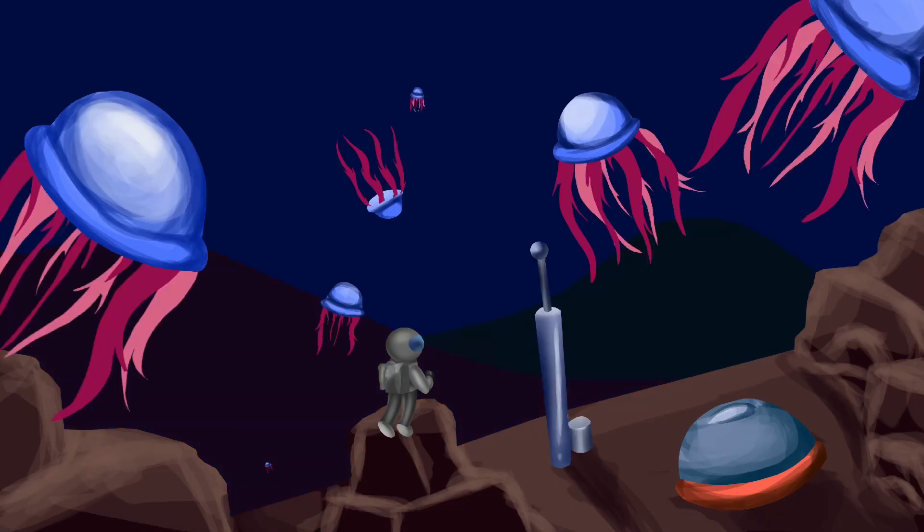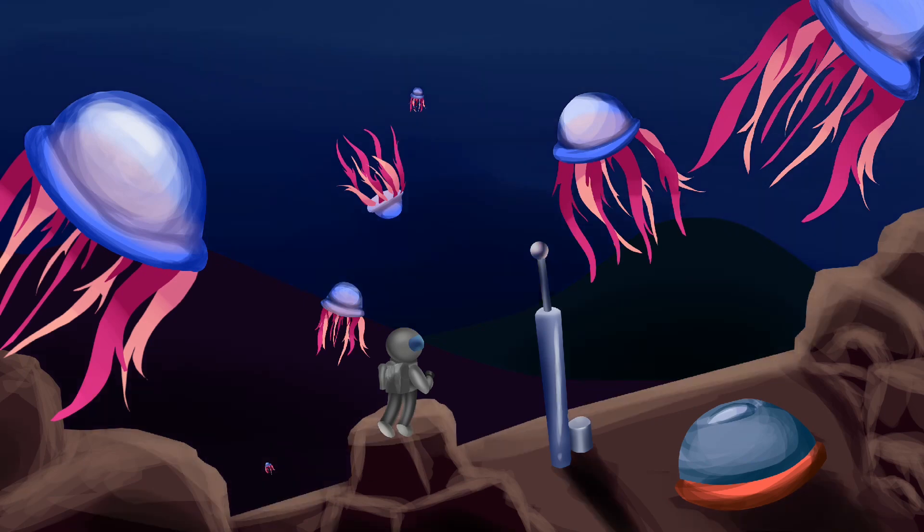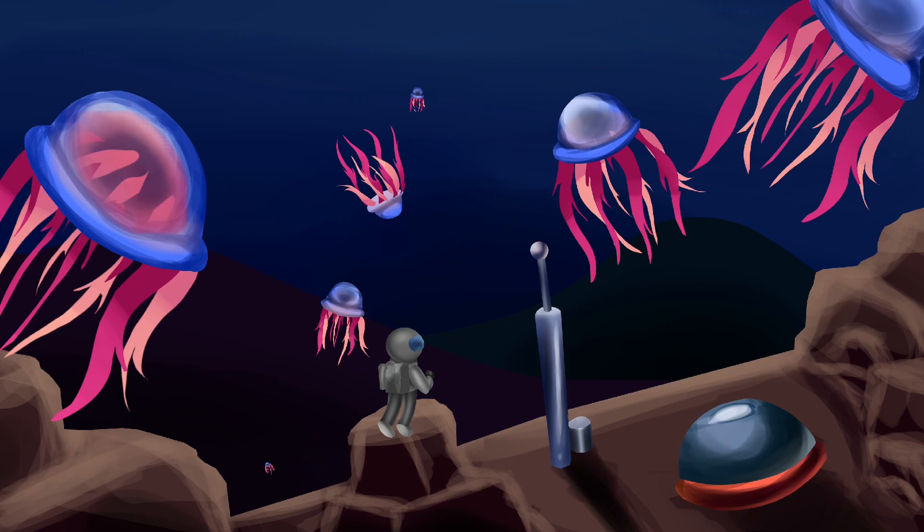An example of how I add atmosphere is dust, which you can see here — it makes the drawing look so much better in the end. Now I do the tentacles for the jellyfish and add a bit more lighting. Then I add some background and even more lighting.